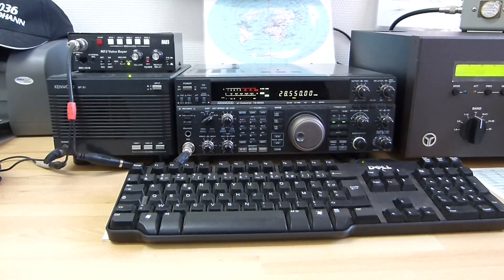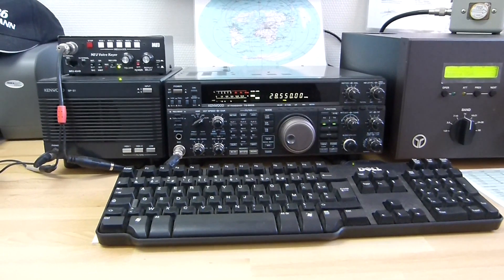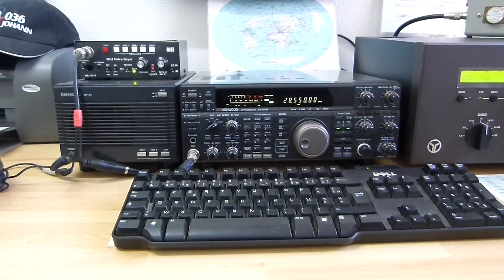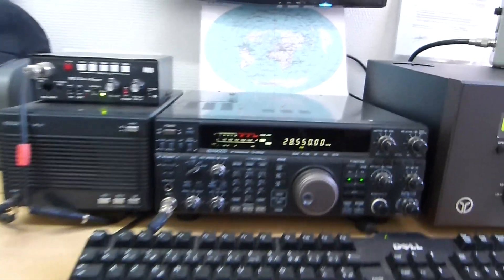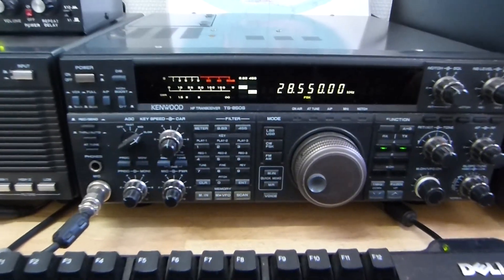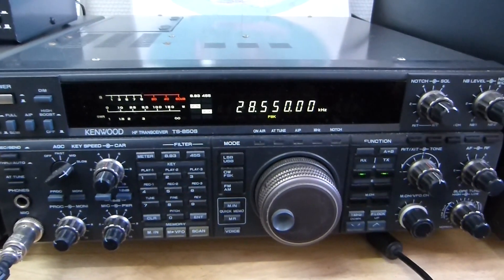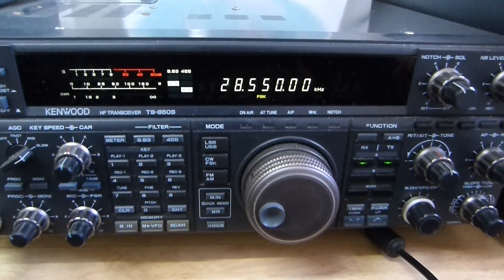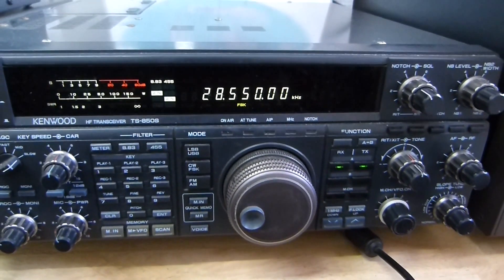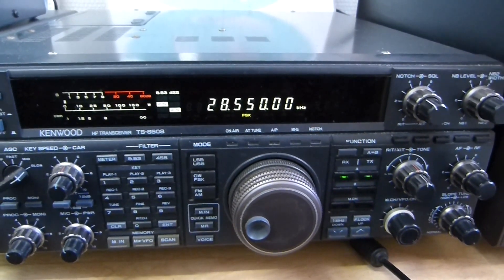Hello guys, this is a short video only to show you the SWR result of my Spyderbeam 5 band HD. It's a really nice antenna. I am on 10 meters SSB. I will make a short tune to show you the SWR result on each band.